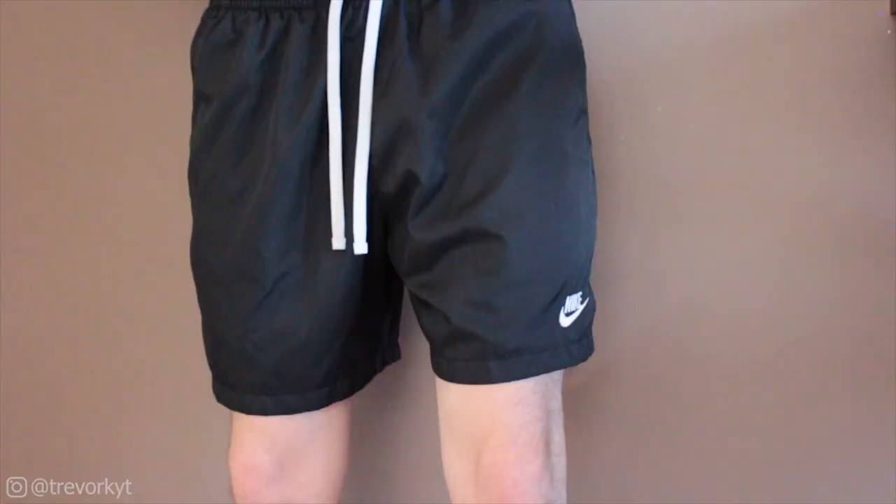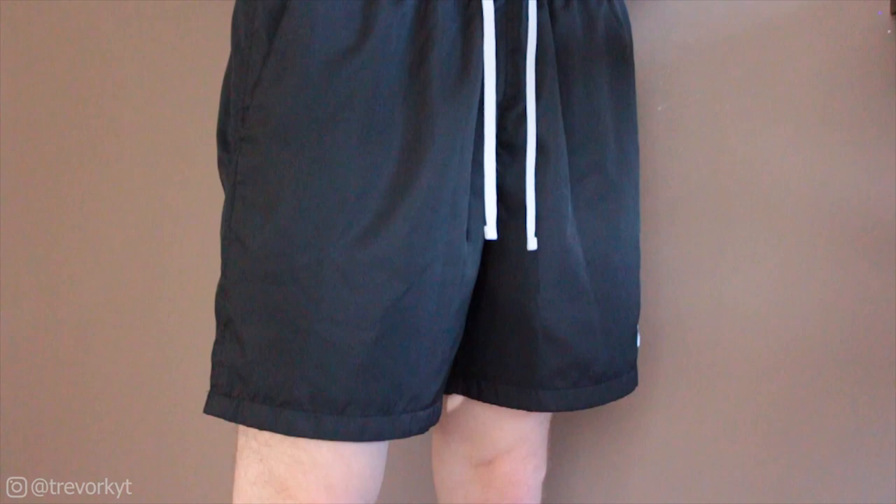They have a super elasticated waistband, and then you do have two front pockets at the sides and also one at the rear as well.